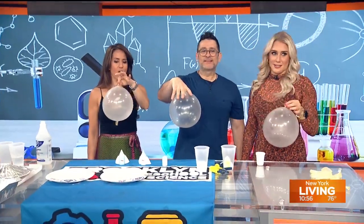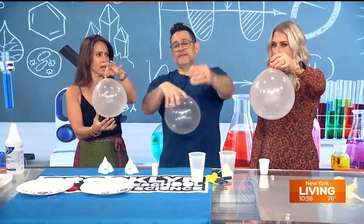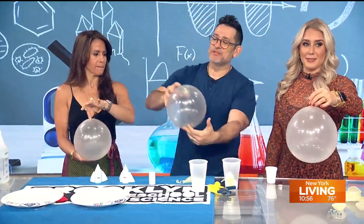Last class, Carmela the science fellow was teaching us one last science experiment. What did we do first? We took a balloon, and then what we did was we dropped the hex nut into the balloon, and then we tried our best to tie the balloon after we blew it up.